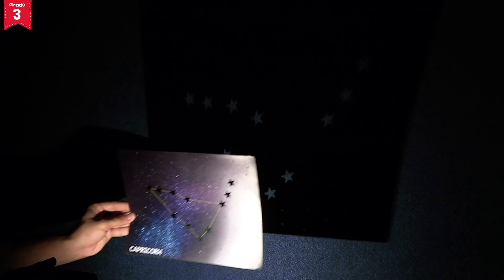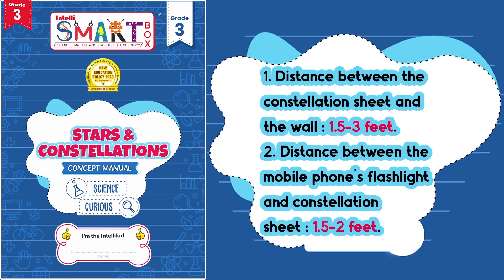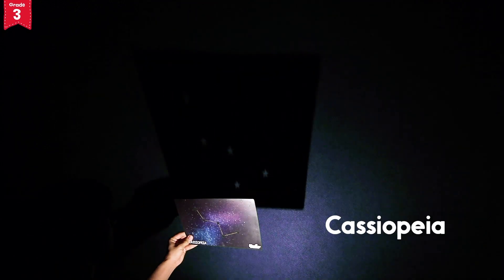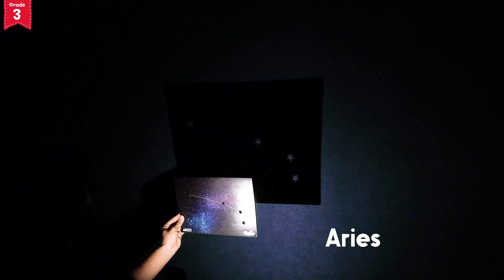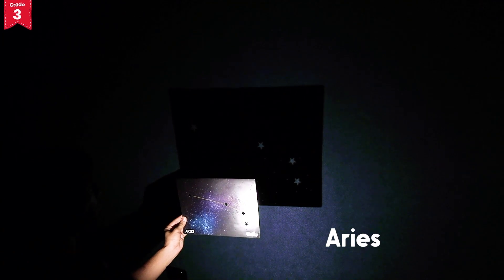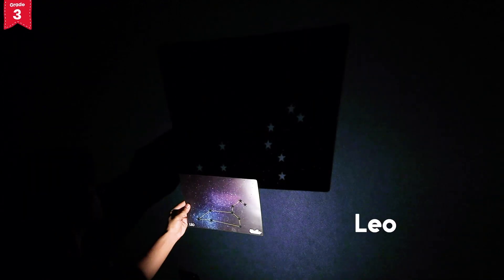You can try to adjust it according to yourself. Consider keeping an approximate distance as mentioned in your Stars and Constellations concept manual. Similarly, try all the other sheets and have a look at your beautiful constellations. The constellations will be visible as shown in your Stars and Constellations concept manual.